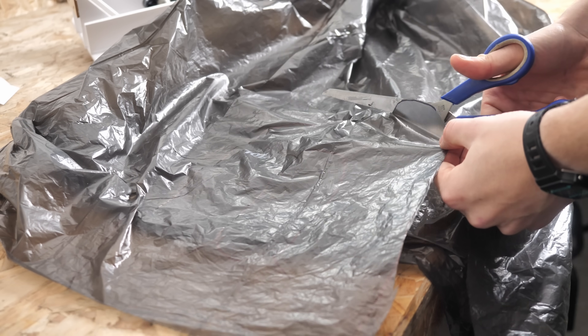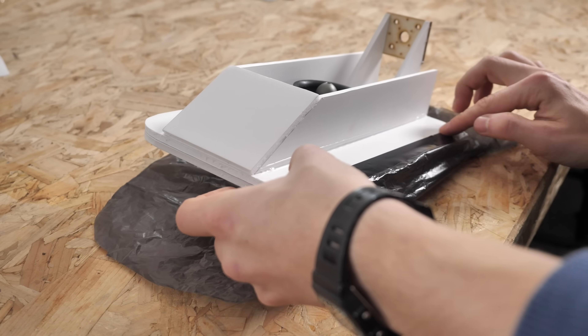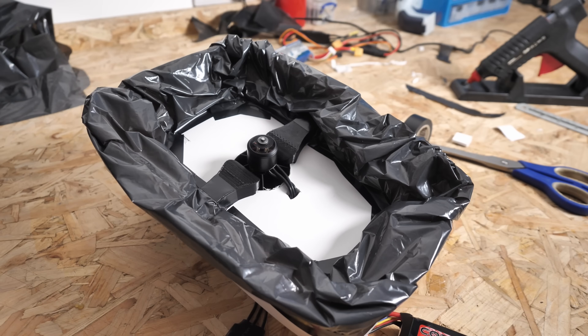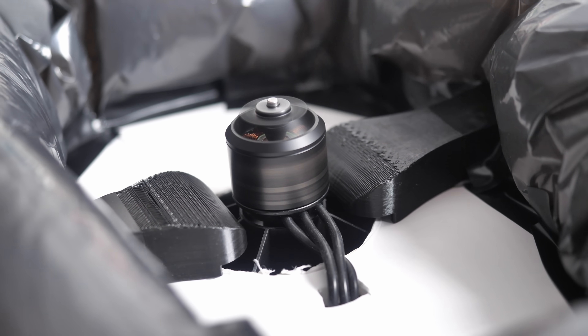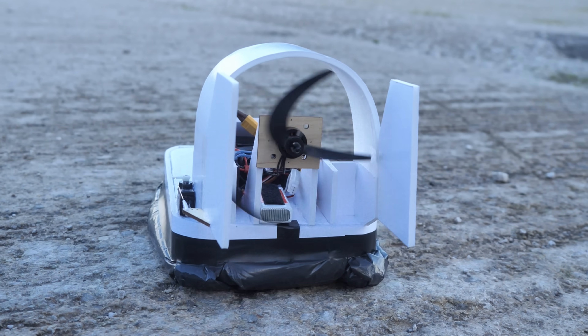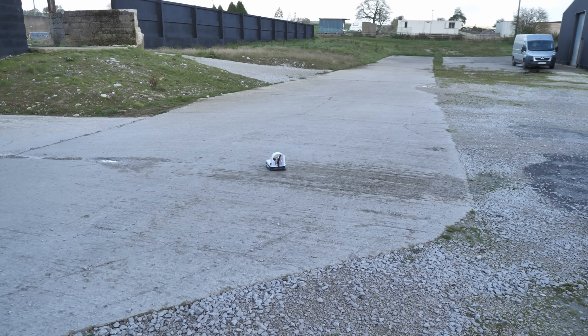I next cut the skirt from a bin bag and taped it to the hull, then it was time for a quick test. After some trial and error I found that the skirt shape that worked best was a donut-shaped one that gets pumped with air using small ducts which fits just below the fan. The hovercraft can then glide along with very low friction. Next I added a rear motor for forwards propulsion along with rudders for steering and then took it outside for a test run.